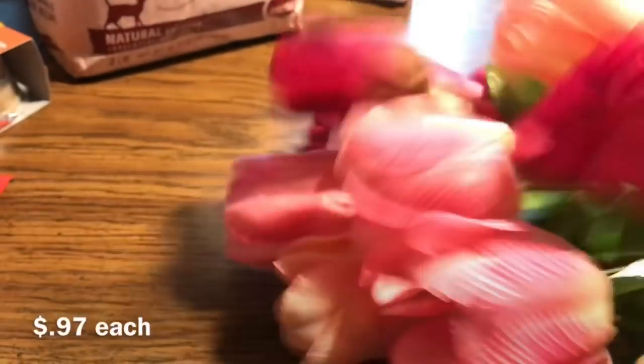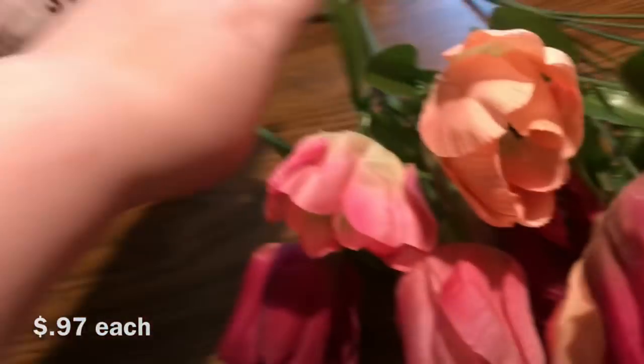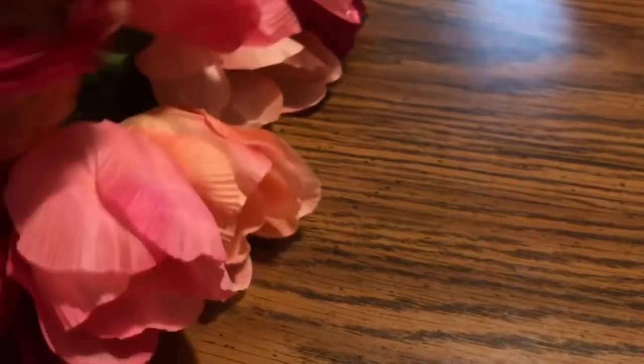I found these at Walmart's 97-cent flower wall and just fell in love with these tulips. I haven't seen anything like this at my Dollar Trees. There's a medium pink, a very pale pink almost like a peach color, and a dark pink. You get two of each, so six blossoms for $4.97. I got three bunches — how pretty are those?